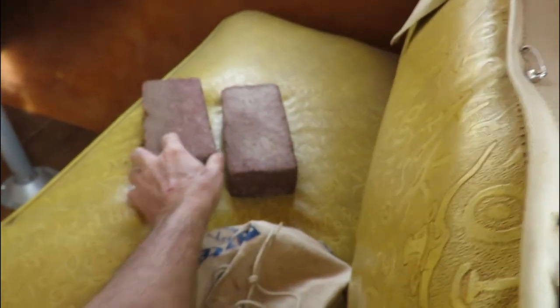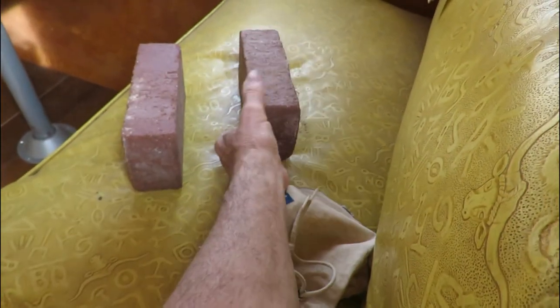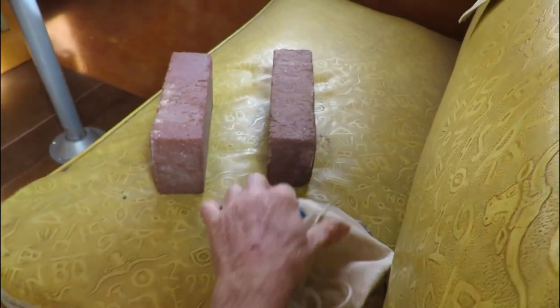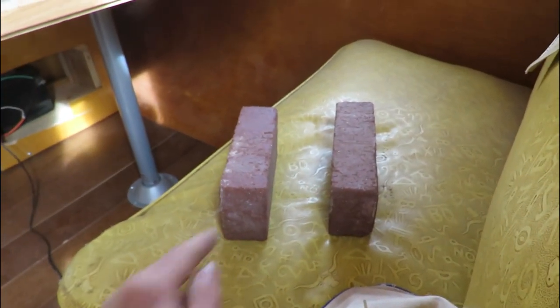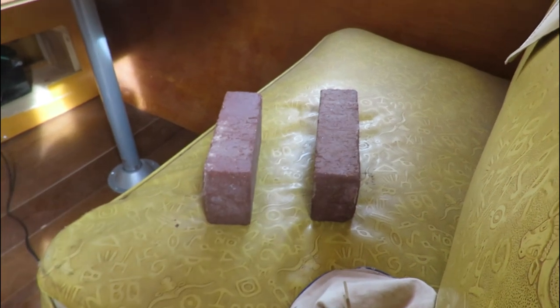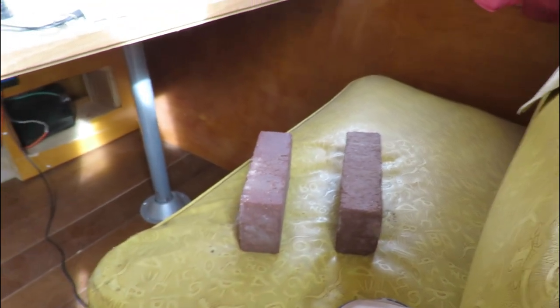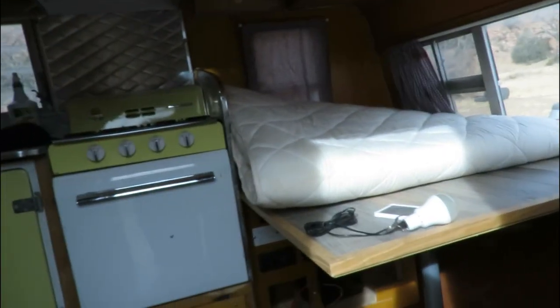I think we're pretty much ready to go. I have bricks that I'll put in the fire pit, and then after the oak goes to coals, I'll put some coals in there between them and put a saucepan over there to cook with. So I think we're ready to go.